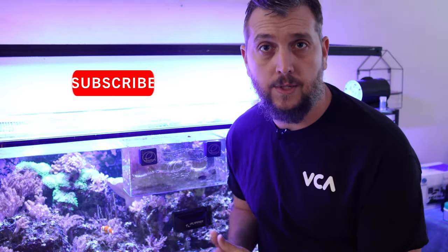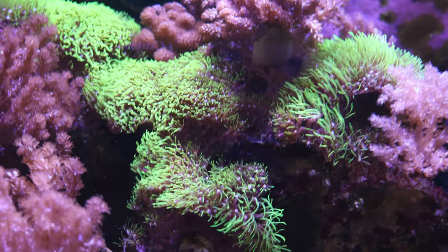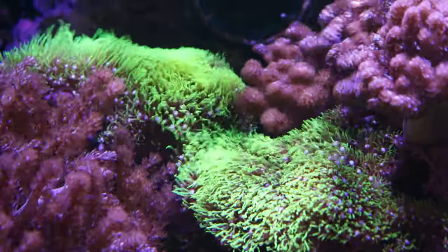I wouldn't be doing you any justice if I didn't give you some cautions about keeping the green star polyp. The first thing is to think about where you're placing it in your tank — put it in an area where you're okay with it growing out, because like this green star polyp here, it has grown up and covered the entire rock.